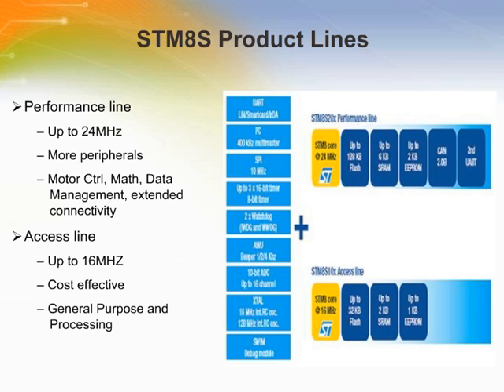The STM8S family is available in two lines: the performance line and the access line. With FCPU specified up to 24 MHz, the performance line is ideal when processing power is needed. The access line is an affordable solution when cost efficiency is the main concern. Both lines share the same architecture and peripheral set, making navigation possible across the portfolio.